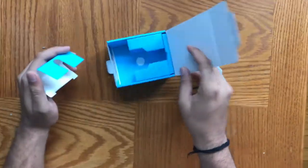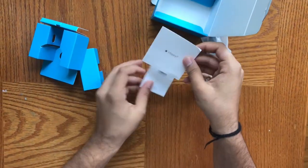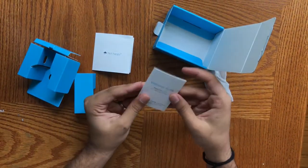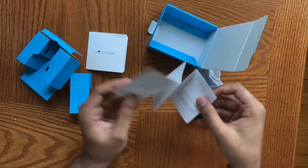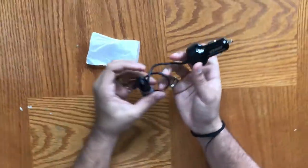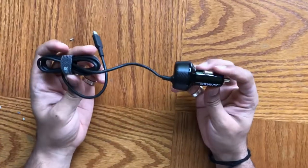What else do we have in the box? There are two regular accompanied guides: one is the customer service guide that all Anker products have, with customer service contact numbers and email addresses. The second is the welcome guide, which is the how-to-use guide — just a reference if you've never used the product before.